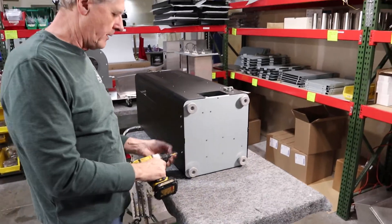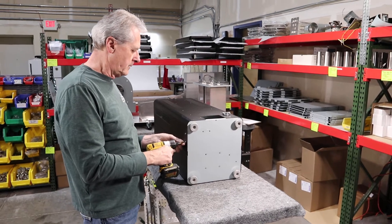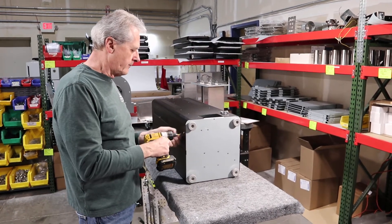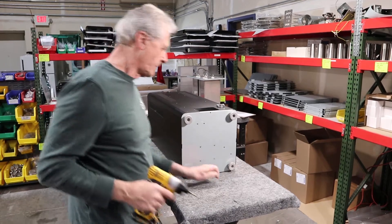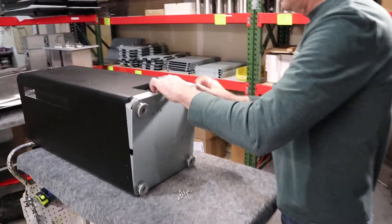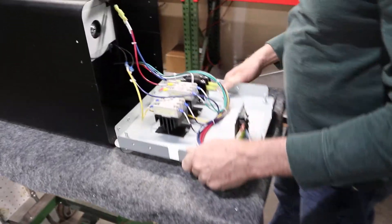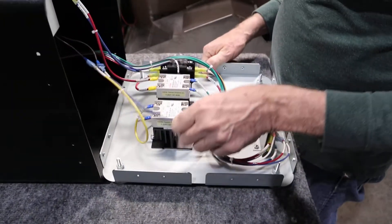When the floor comes down, they both look exactly the same inside — same component configuration. Now we've got the screws out and we're just going to grab the feet, take the floor down and tip it down like that. Then we have the devices exposed.